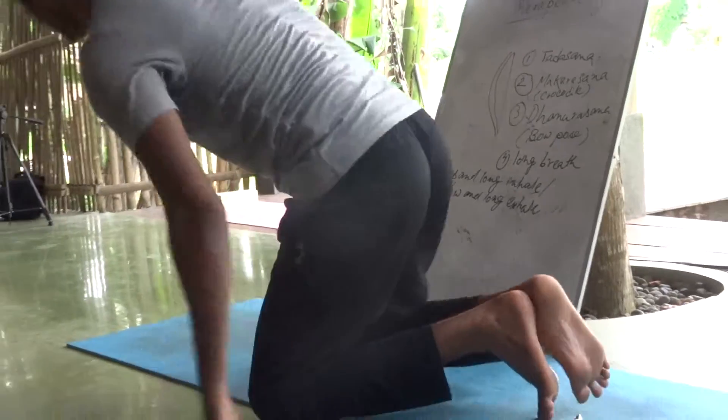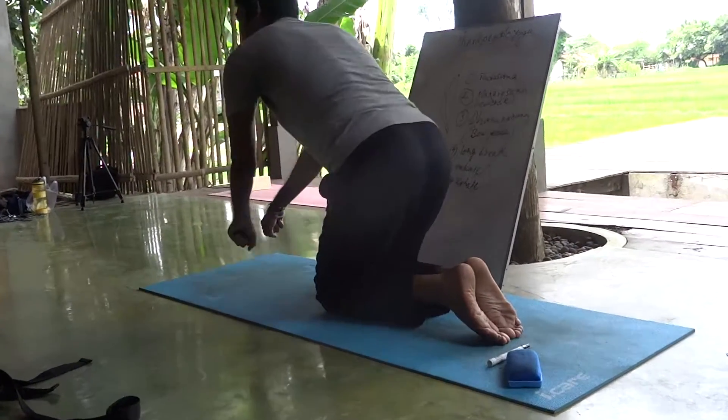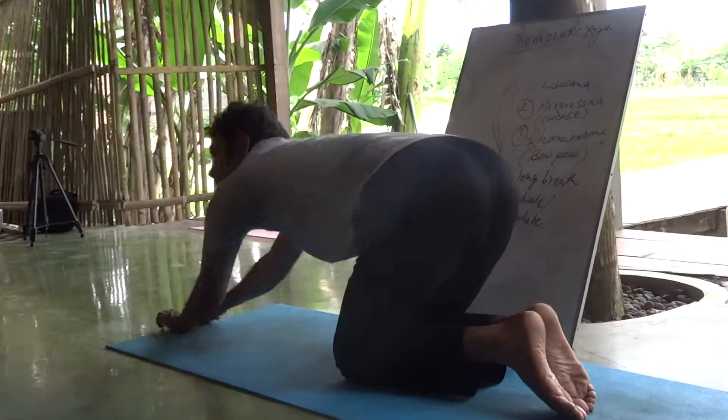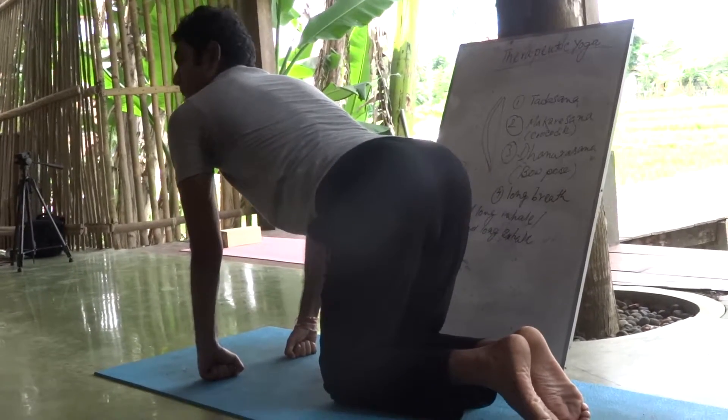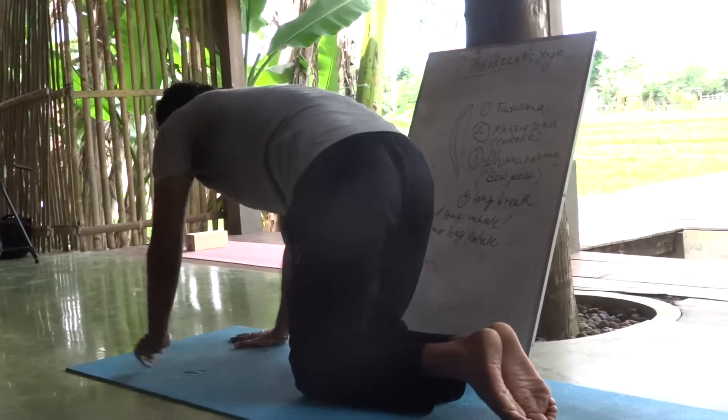Heel in. Tabletop, or marjaryasana, or cat pose. Hold the roller. Roll them. Roll them back. Cat and cow.